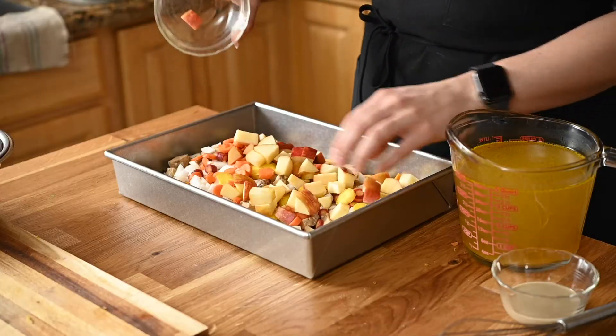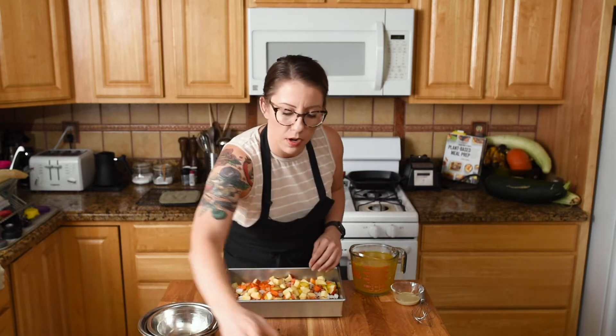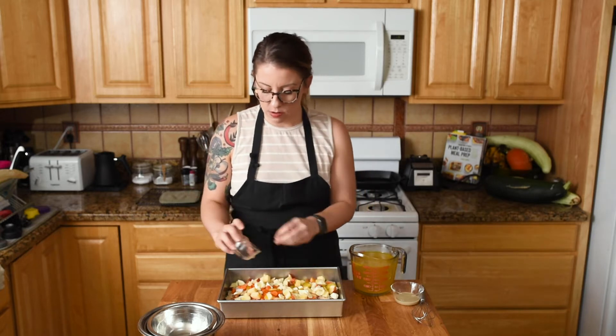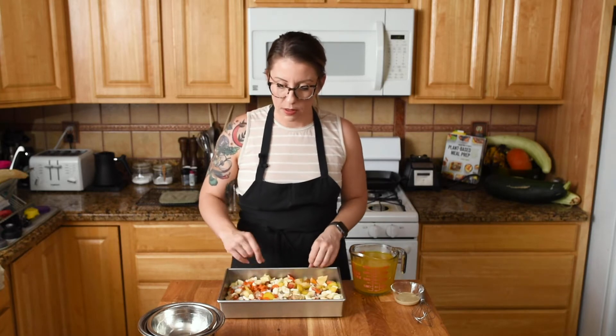Our diced — or more like chopped — apple. And parsnip for that really root vegetable flavor. If you don't have parsnip, celery root would also be a great option, as long as you peel it first.